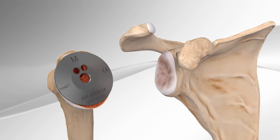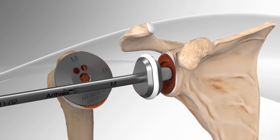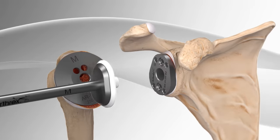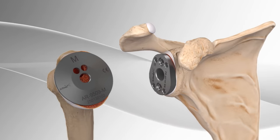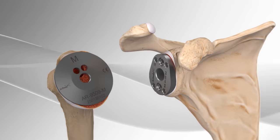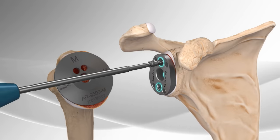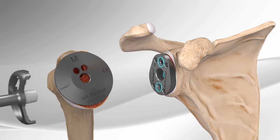Attention is then turned to preparing the socket. A series of instruments is used to mold the socket into the shape of the implant that will be secured to the bone. The size of this implant is based on the patient's anatomy. A flat metal plate is secured to the socket with three screws, and remaining bone and soft tissue from around the plate is removed.